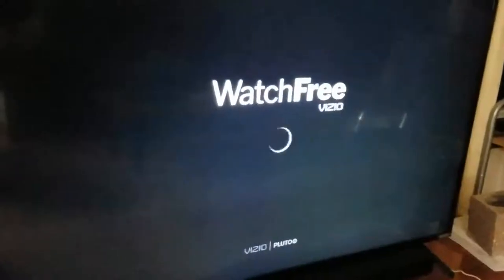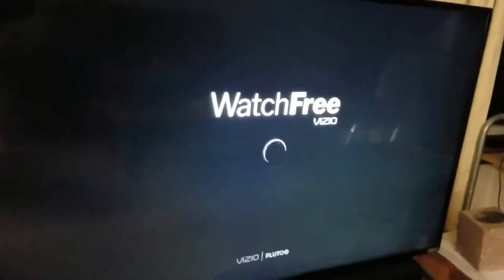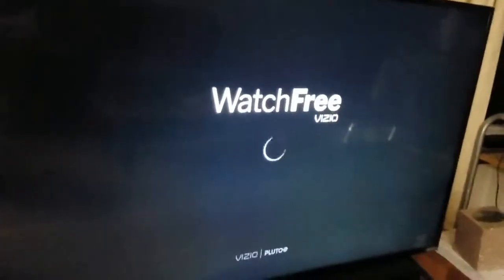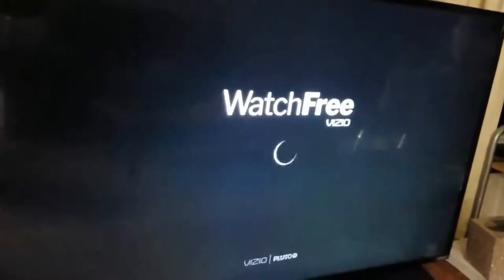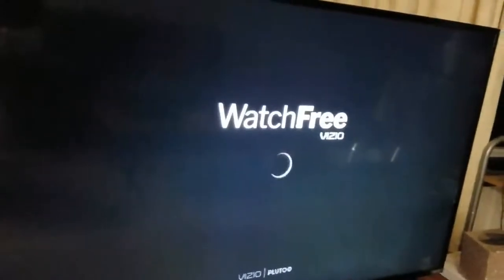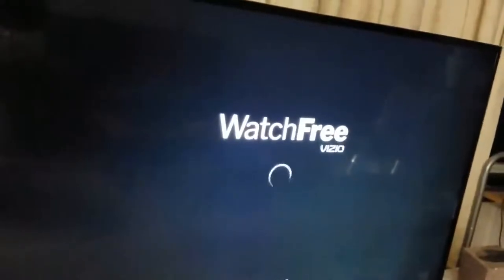Yo, what is up guys? This is DeathfireD coming at you with another YouTube video. This is kind of a follow-up of Vizio's free or Watch Free TV feature that came out a few years ago. It's run by Pluto TV, which is a free app that you can download on your smartphone and watch free TV on pretty much anything.